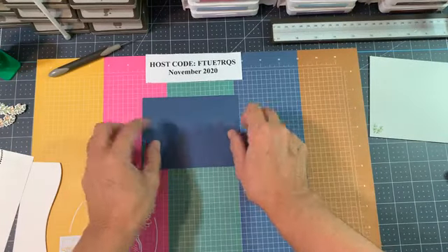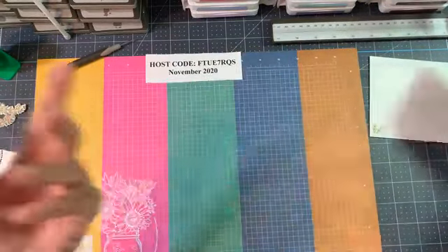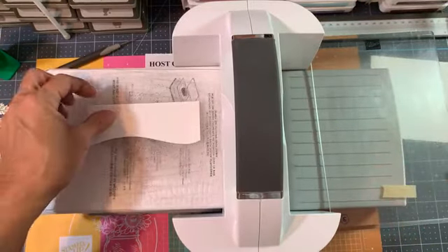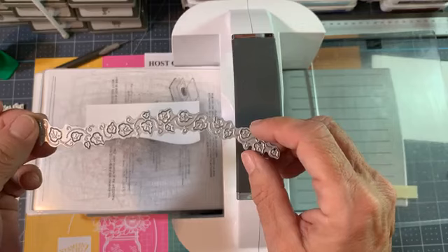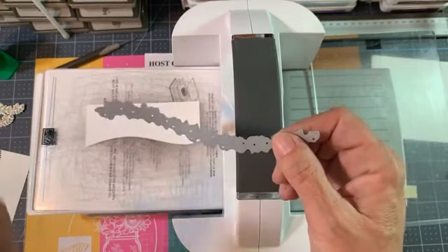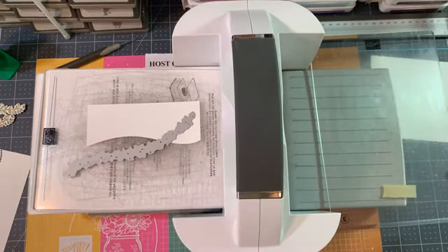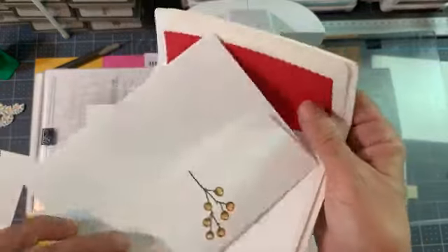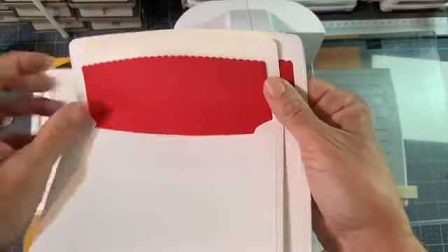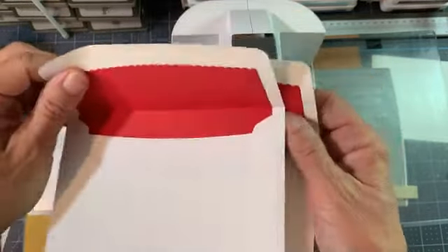Let's go ahead and do the inside of our card. Oh wait - I totally forgot to run this die through. This die - let me show you - cuts out just these little ivy pieces, it's very decorative. I'm going to place it here, taking the line of that swoop, and roll this through. This is what we get - embossed with holes for the little ivy leaves, which would look cute in a shaker card.